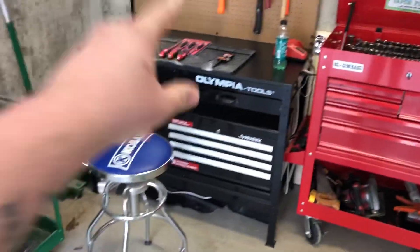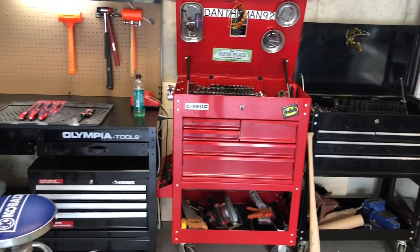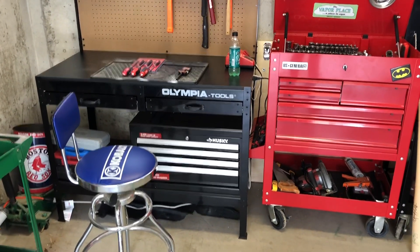In case you didn't notice, I have a new setup — just got those two tool boxes the other day. They're fully set up. I will make another video showing you guys what I have in each box and my new layout. Thank you for watching, have a great day everyone.